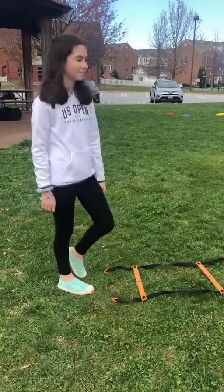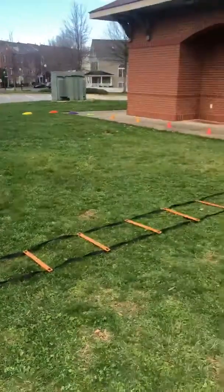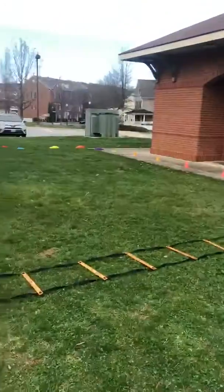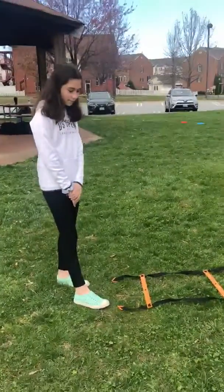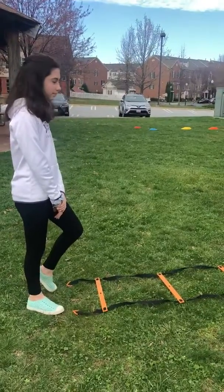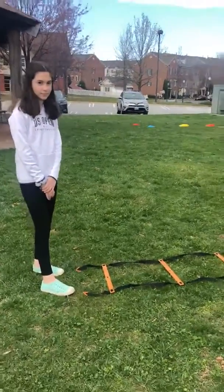Hi everyone, today we have Jordan and she's going to go ahead and do an obstacle course. I've done a bunch of these with a lot of your kids and they love the obstacle courses. Today we're outside because it's gorgeous out, but you can — believe it or not — do these indoors. You just have to get a little creative; you can use couch cushions, paper plates, cups, and different things you have laying around.